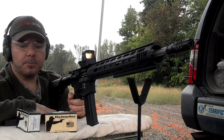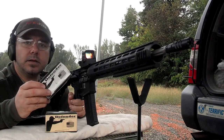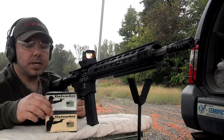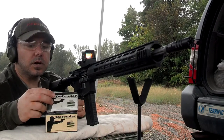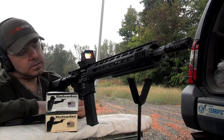So far everything we've tested from Defender Ammunition Company — both the supersonic and subsonic 300 Blackout ammunition — has been cycling pretty good. Once again, Defender Ammunition Company, thank you very much for helping us test out the different platforms across all the manufacturers' samples.